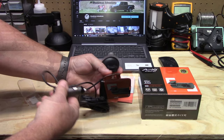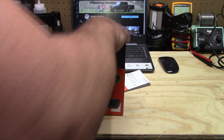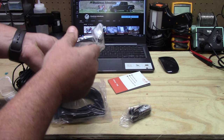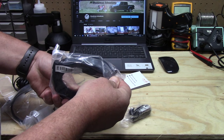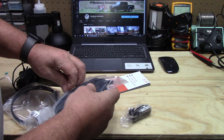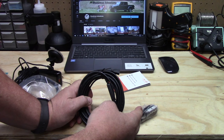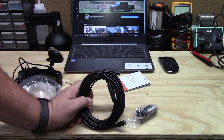Now we have the rear cam to open up. The accessory box is so big because it has a massive amount of cable — this is the cable for the rear cam and it is a micro USB. You need a long cable to go from your front windshield all the way around under the trim and back to the rear glass of your vehicle, so that's why so much cable is supplied.